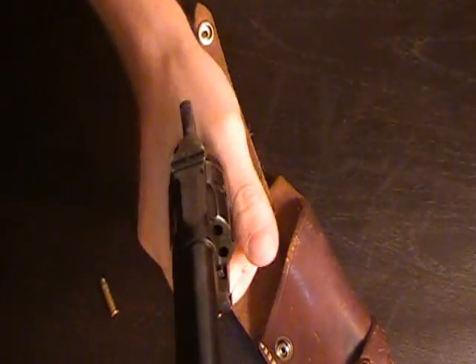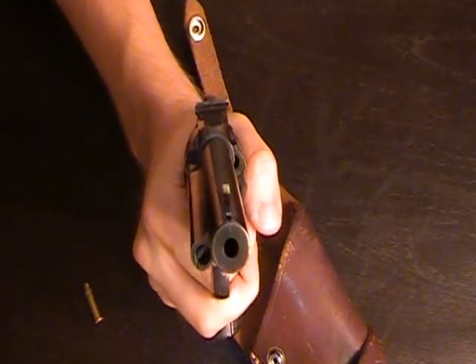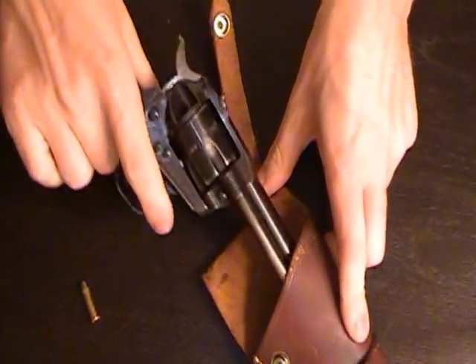Of course, it's always got to be unloaded when you do something like this. Double-check that — you have to be safe.